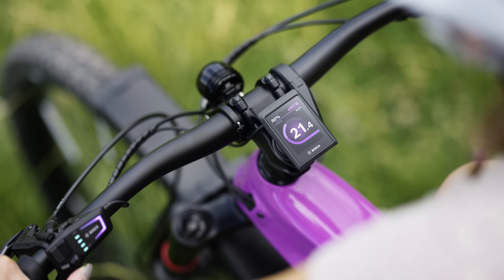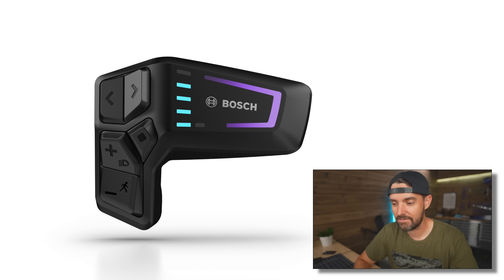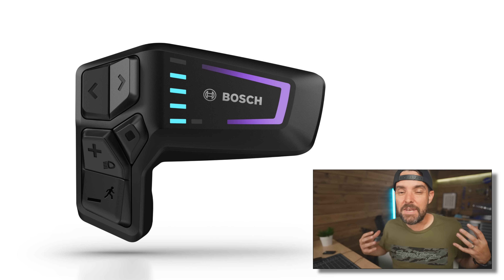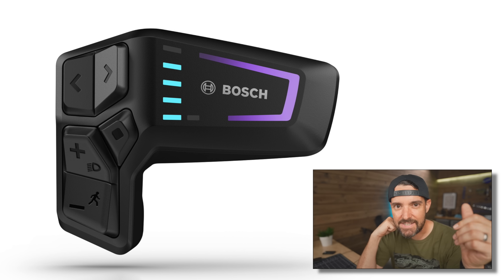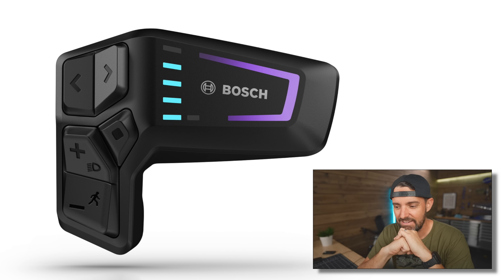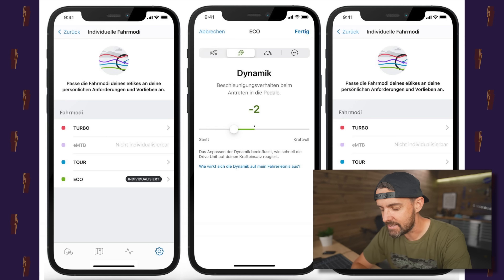The new display looks much neater, and you can run your bike without a display at all — you don't need it on the handlebars. That's something I've hoped Bosch would do, because not everyone wants a display, especially mountain biking where it's just less to get broken. The new remote controller — I'm still on the fence. I'm minimalist and love having nothing on the bars, and some brands do really minimalist tiny interface designs. This is almost the opposite — it'll be showing LEDs and looks a bit chunky.